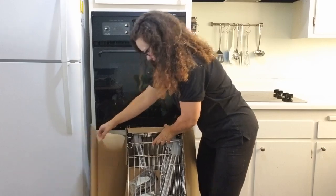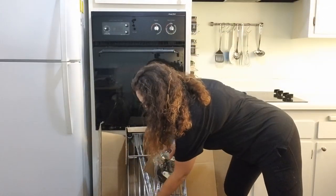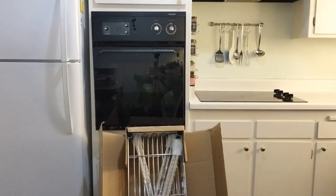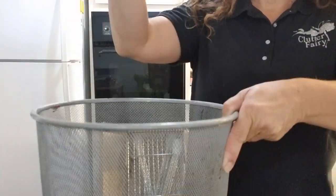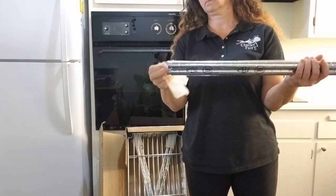Today I will be unboxing the Whitmore Supreme five-tier shelf. You can get these in a couple of different widths and heights, and you can choose between four or five shelves. Today I went with five shelves and I'm just going to be showing you some of the things that you get as you unbox it.